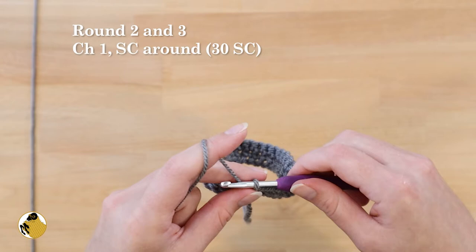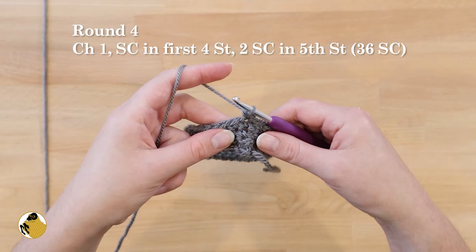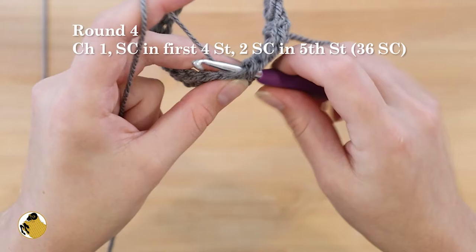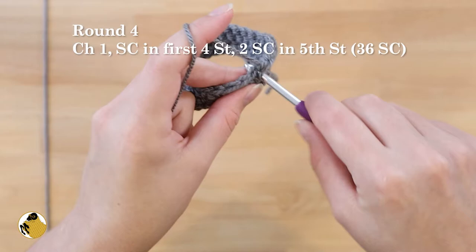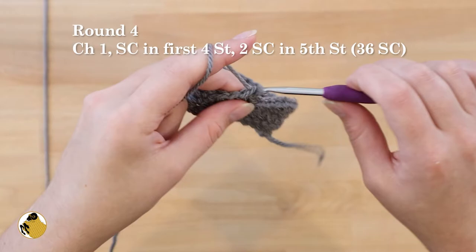For round four, start by chaining one and then single crochet into the first four stitches. When you get to the fifth stitch, work two single crochets into the same stitch, and repeat that all the way around — single crochet in stitches one through four, then two single crochets in the fifth stitch.